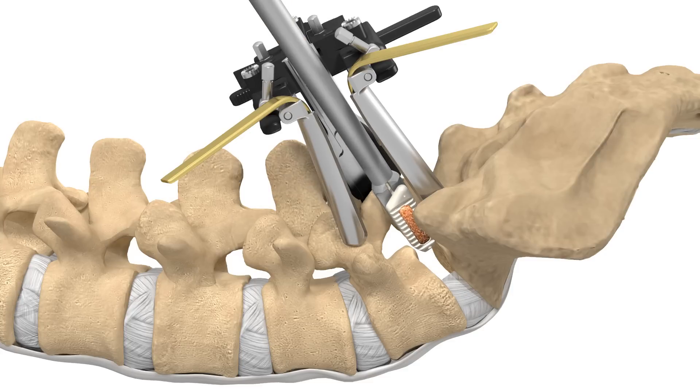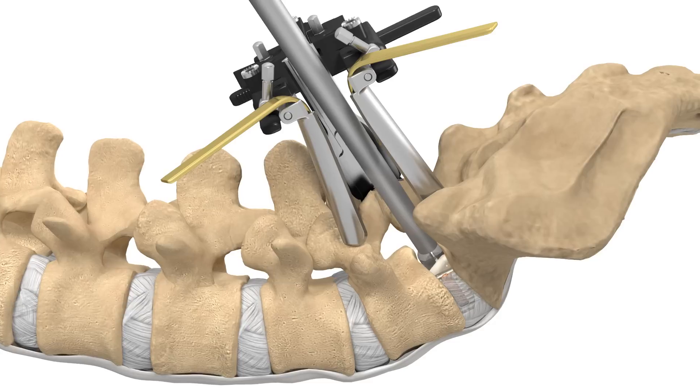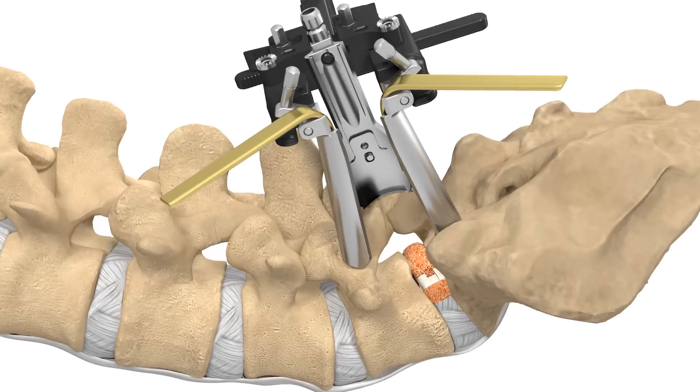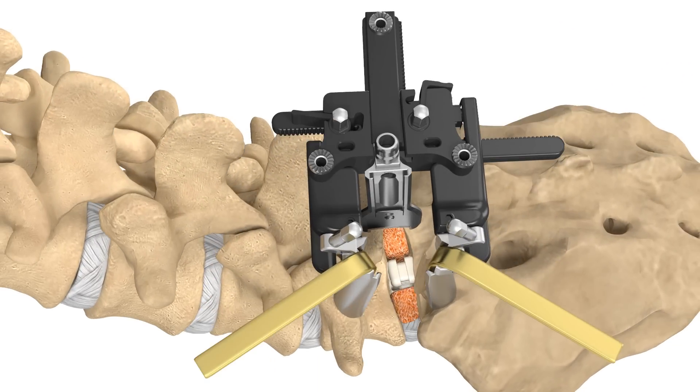An appropriate implant will be chosen by your surgeon. The implant, along with bone graft, will be placed into the empty disc space to restore the proper disc height and assist in spinal load, alignment, and fusion.